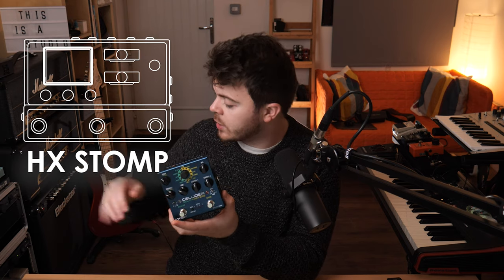What I thought I'd do is just make five cool tones with the pedal and hopefully showcase what it can do. All of the guitars were recorded in stereo via my HX STOMP. Let's have a look.